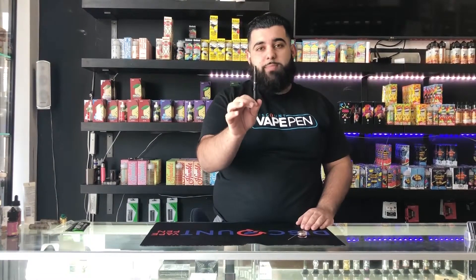Alright guys, so it's super easy as you can see. That's pretty much how every dab pen is going to work — super easy to load, super easy to use. As far as using it, most of them will have a button. Hold your button down and take your hit as normal.